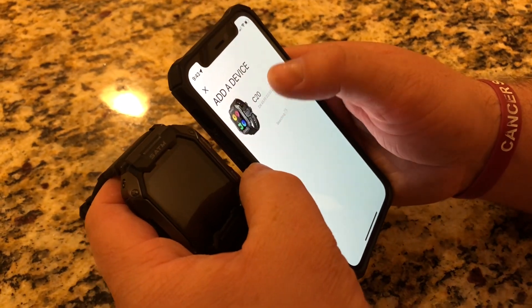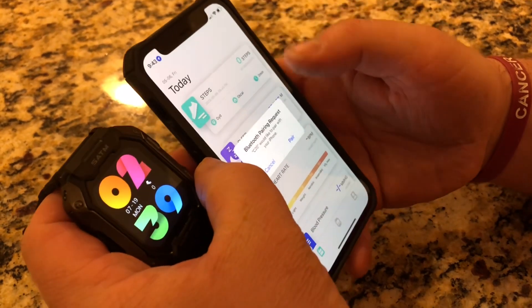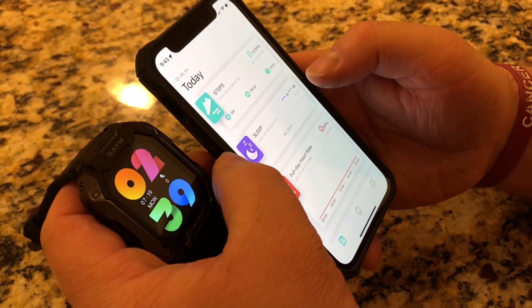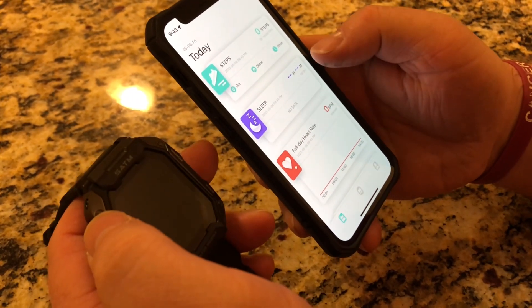I'm just going to click on add a device and then tap on this watch, and now it's going to pair. I'm going to allow it to show notifications, and then it will start getting data from the watch into the app.